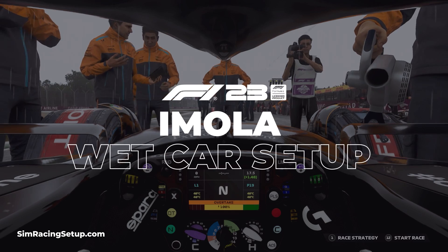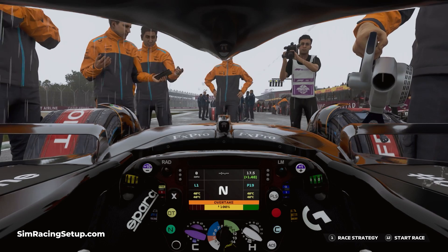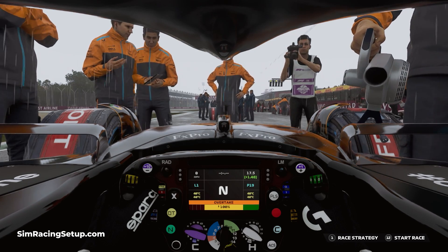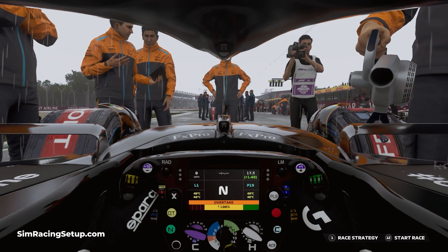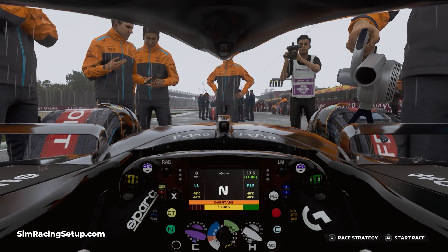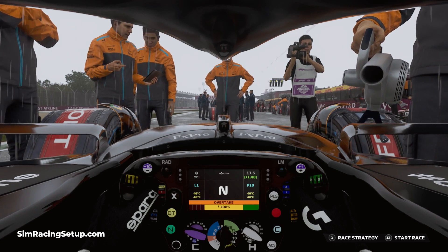Imola is a track which we know full well can be host to a wet race — just ask Valtteri Bottas and George Russell their thoughts on wet races at Imola. So going into a career mode or a league race knowing full well that Imola can be wet is something we should really plan for. Thankfully, this wet car setup I created makes Imola really fun to race in the rain and it provides a really stable, really quite fast platform.